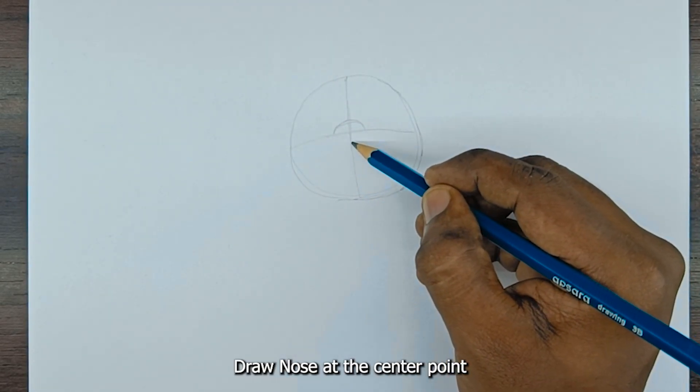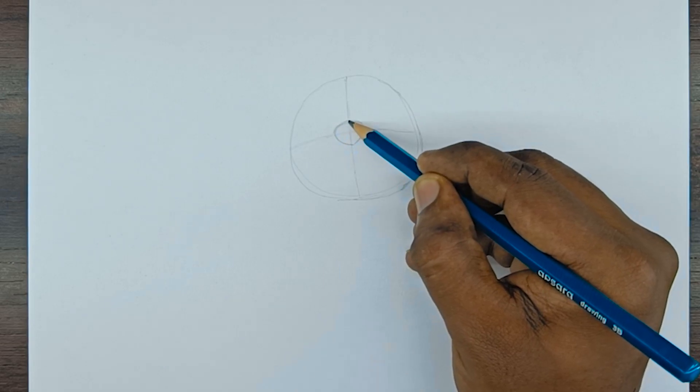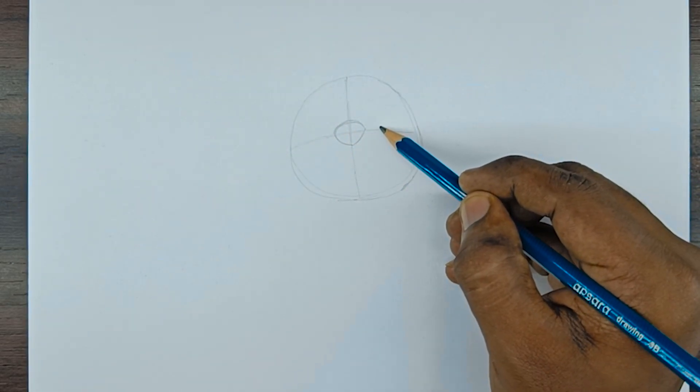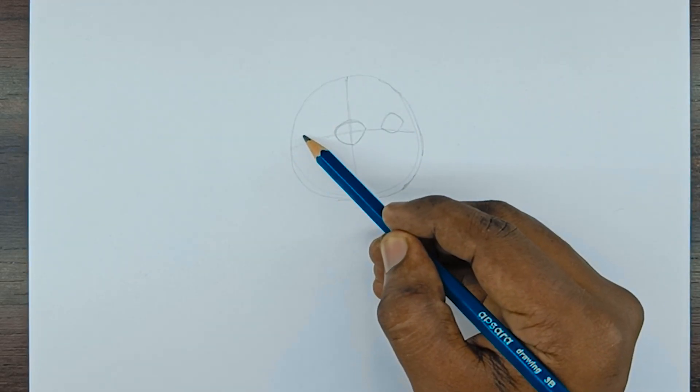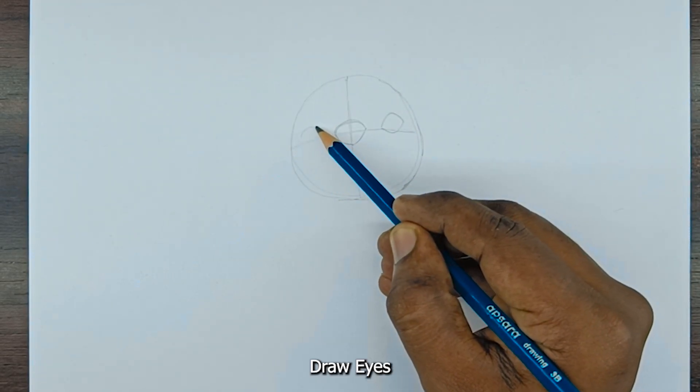Draw the nose at the center point. Draw eyes.